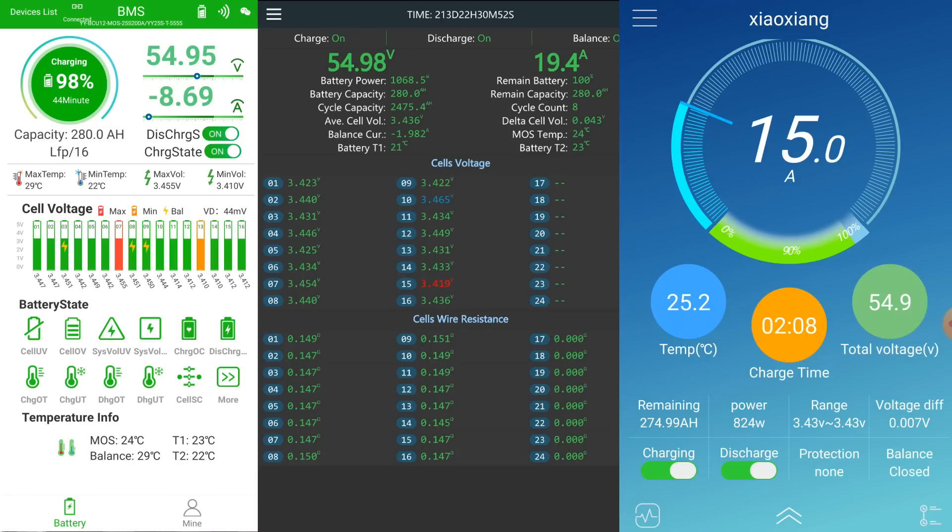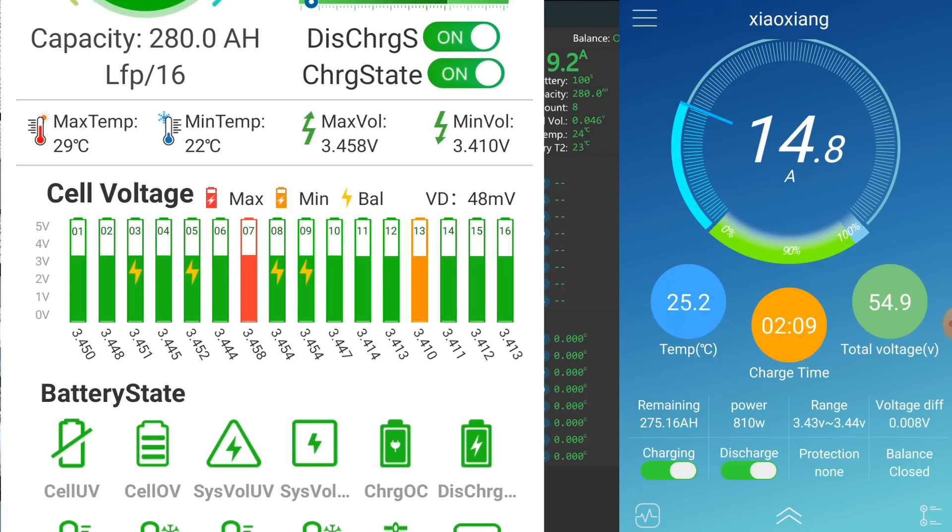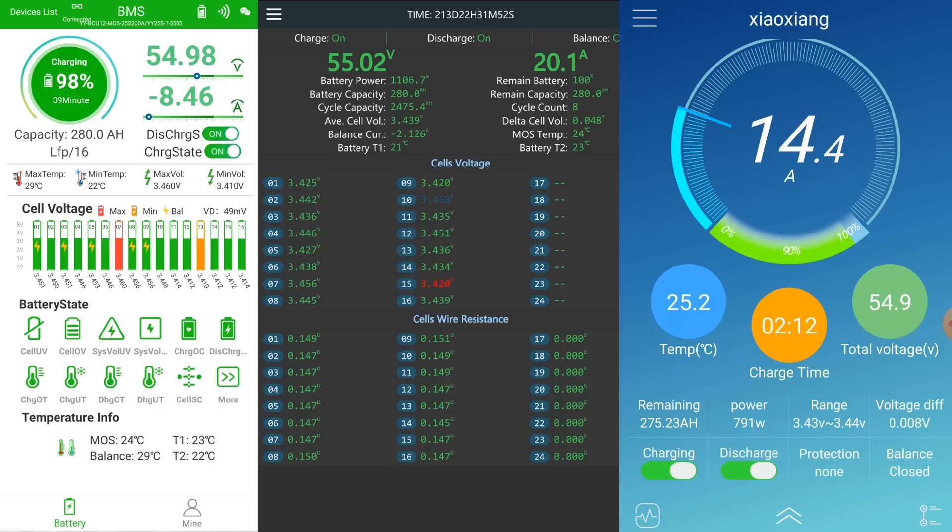The Overkill Solar BMS shows only 7 millivolts deviation — impressive. The JK BMS and the Haltec BMS both show around 44 millivolts deviation, and both have started balancing. The little flashes on the cell symbols indicate those cells are being discharged, but only at about 120 to 150 milliamps — basically nothing. As long as no cell goes over 3.65 volts and triggers a BMS shutdown, everything is fine.